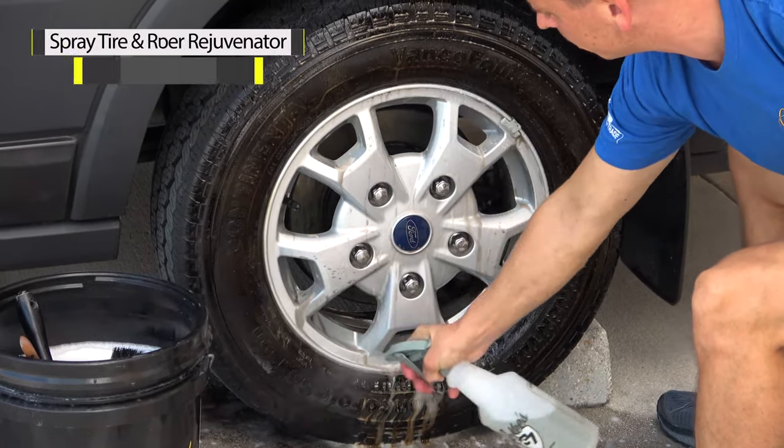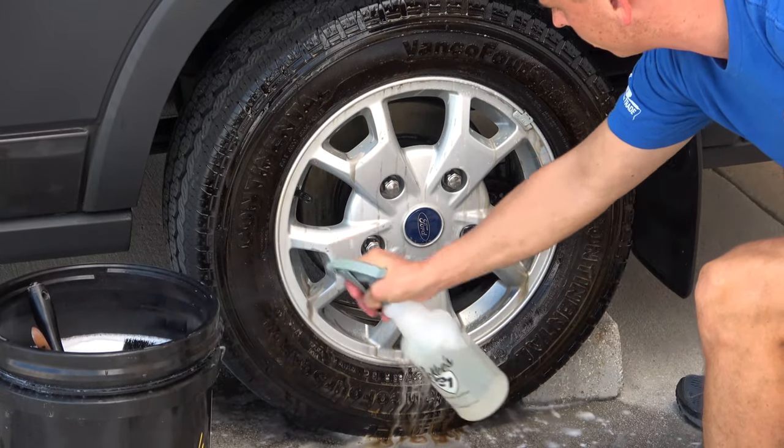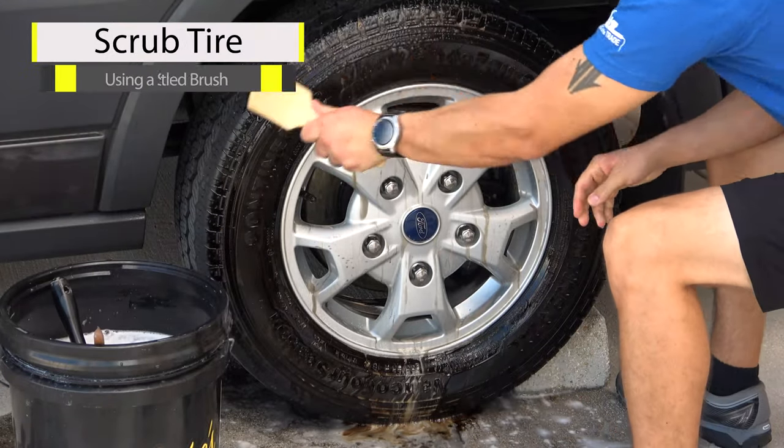Let it dwell for a minute or two, and then what you want to do is grab a short-handle stiff bristle brush and thoroughly scrub the tires.